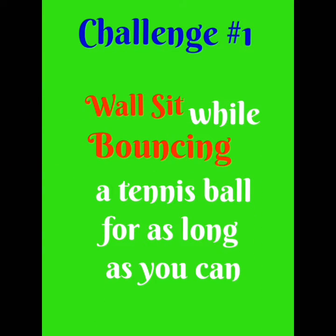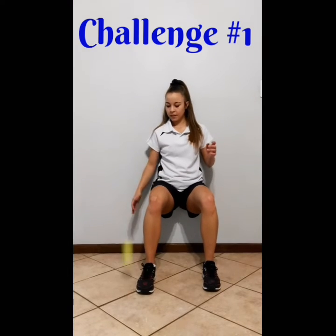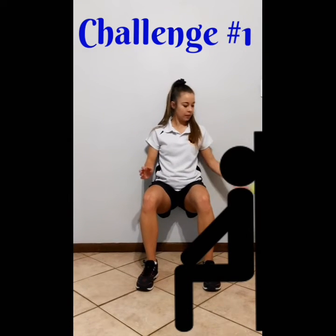My challenge for you is to do a wall sit while bouncing a tennis ball for as long as you can. When you do your wall sit, make sure you sit at 90 degrees.